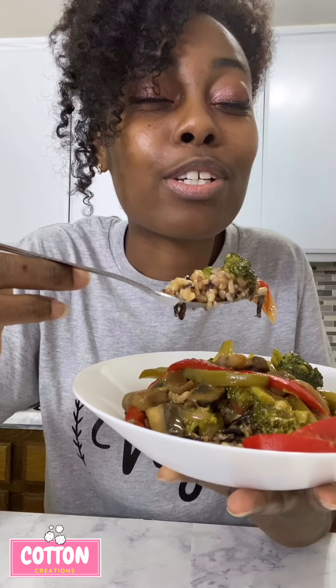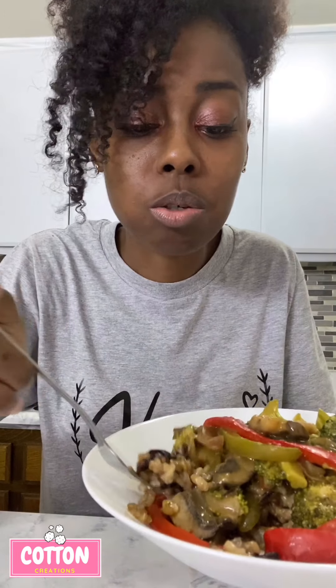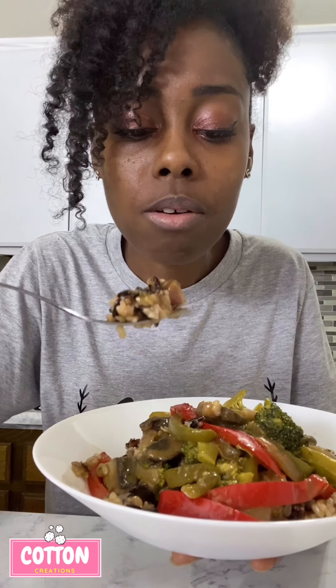Oh yeah, y'all see that? Oh wait, let's say grace — Lord, thank you for this day, and I thank you for this food. I ask that you bless it for the nourishment of my body, amen. That's so good. I don't even miss the meat. The flavor is what's in there, you know — I still get that beefy flavor from the bouillon, y'all.